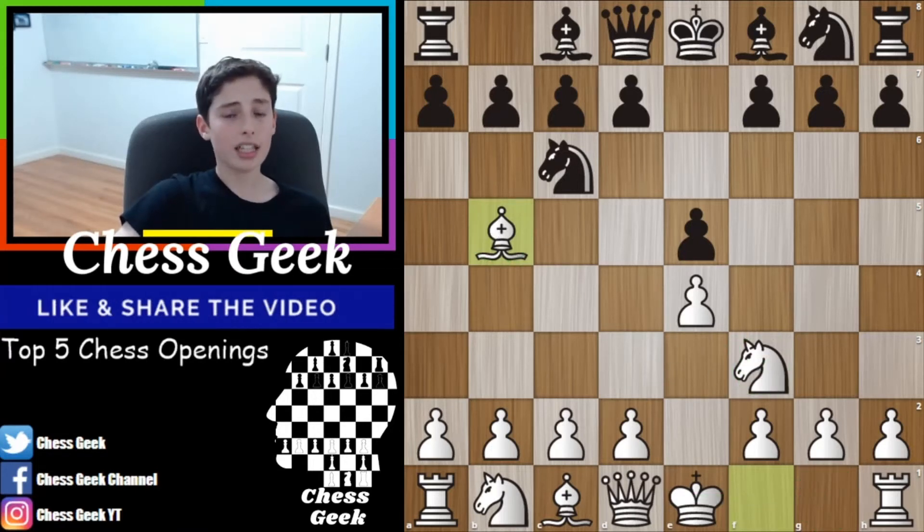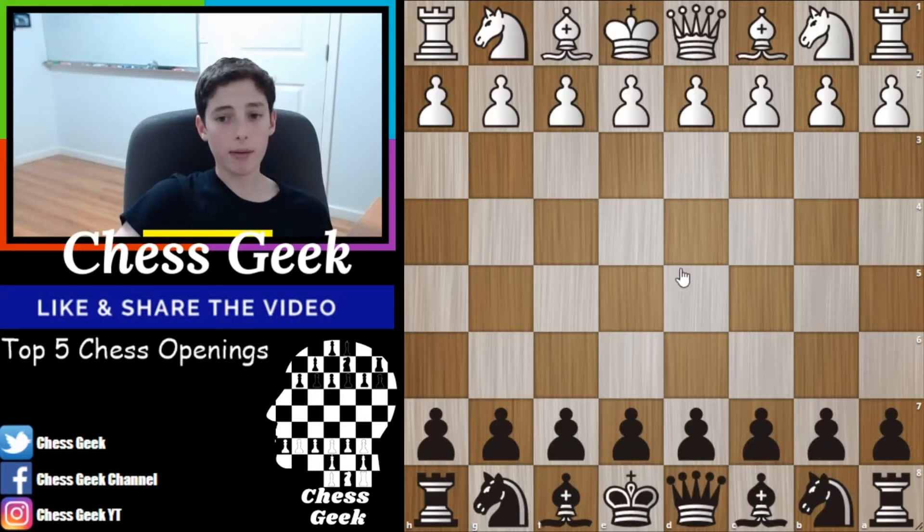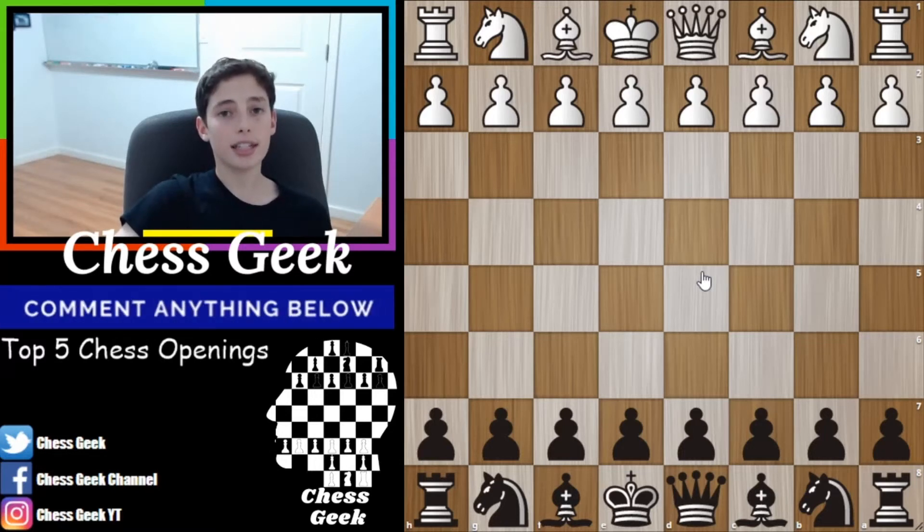Now let's get on with the next opening. This is a defense like the other one I showed you, and it's called the Sicilian Defense. This is actually my favorite response to e4.